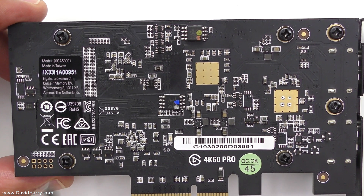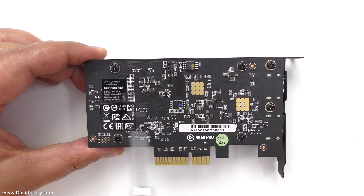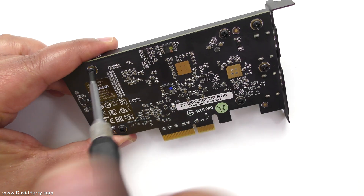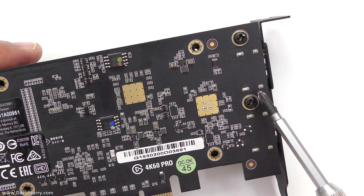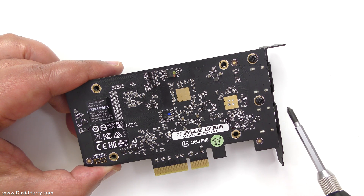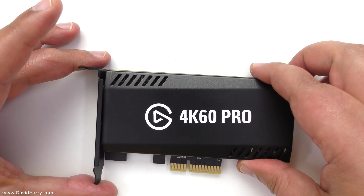What we're going to do here is just simply unscrew four screws — this one here, this one here, this one here, and this one here. These two screws are not necessary to take off; they are used to hold the PCI bracket in place. So I'm going to flip this over and now the cover should come off quite easily.